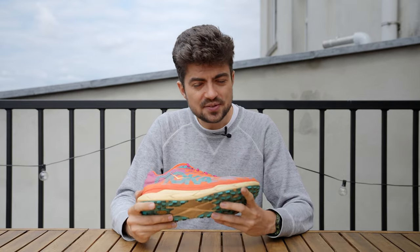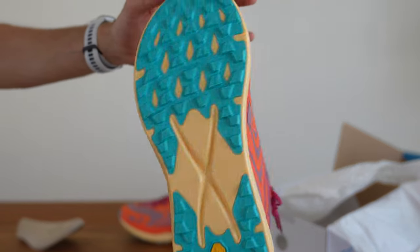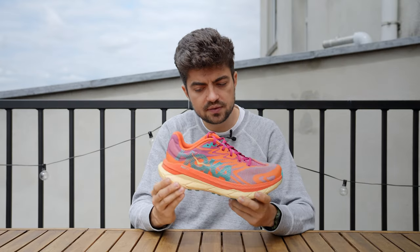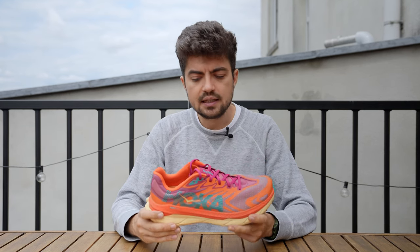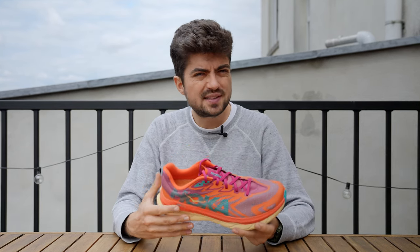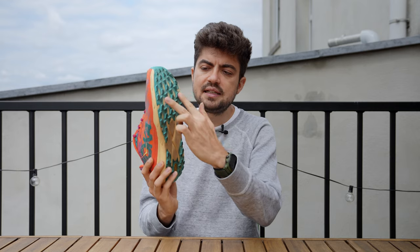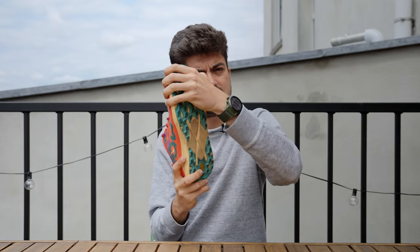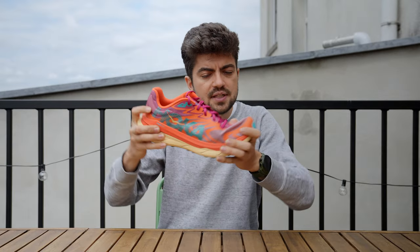Looking at the midsole, it's the Pro Fly Plus — an EVA-based supercritical midsole with two different layers: a softer orange one on top and a firmer yellow one at the bottom. This doesn't change too much compared to the original Tecton X — feeling similar, maybe a bit softer. It's still a dual-plated shoe, with plates on the lateral side allowing for nice torsion and contouring the trails as you run.